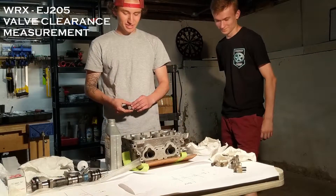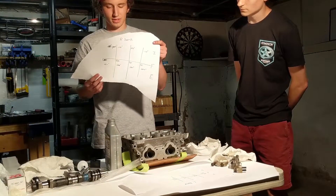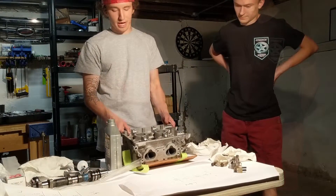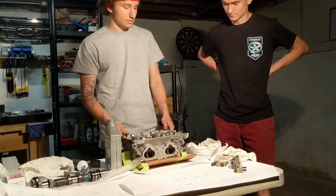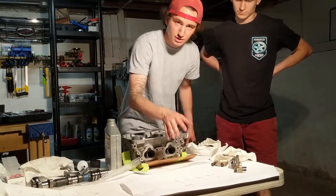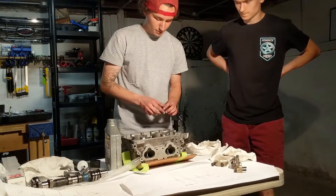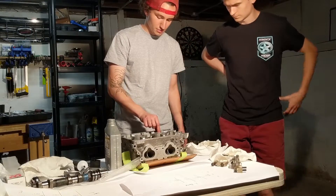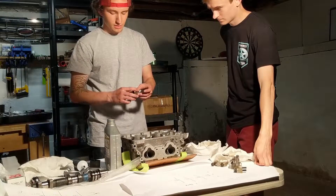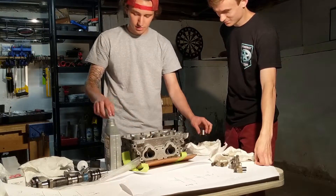Today we're assembling Bo's heads for his 2004 WRX. We already started on valve clearance and bucket thickness, and we're going to show you how to do the left side. These heads came out of my old WRX. When I disassembled them, I recorded where the buckets were from, so we know what thickness is currently in the head. When we assemble it and do calculations for valve clearance, we don't have to pull them all back out again. Start by putting the buckets back in the head, beginning with the left bank exhaust. Put a little bit of oil on them.